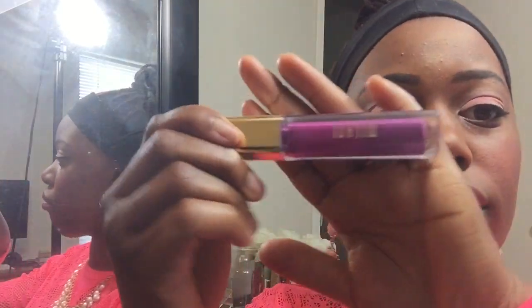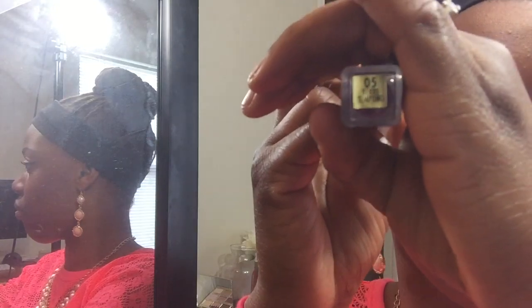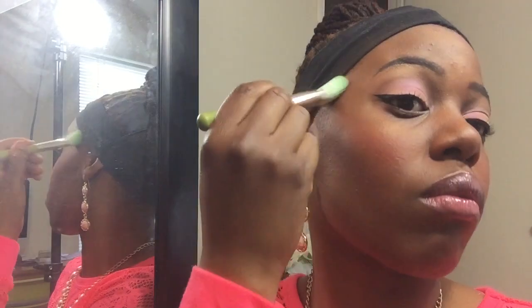Now I'm using my Milani matte lip color in 61 Matte Naked — it's like a nude. Then I'm going in with a Milani lip gloss in purple — I'll put the name on screen — I love the mixture of these two colors together, it looks really nice. I'm also using a contour brush with some of that bronzer to highlight the high points of my cheeks — it looks gorgeous. Finally, I'm going in to put that in my waterline area.